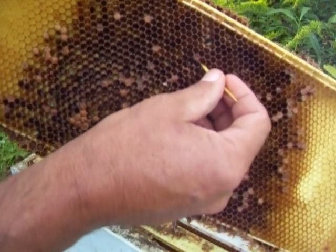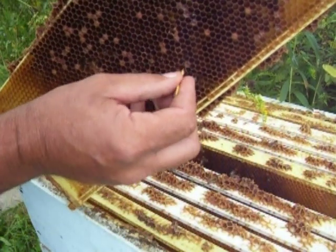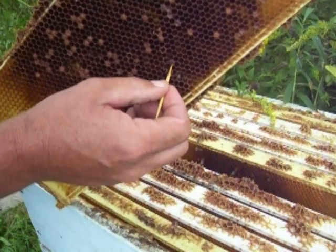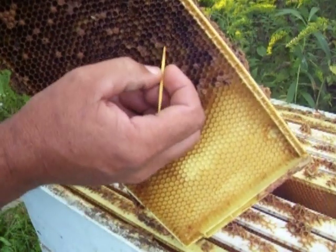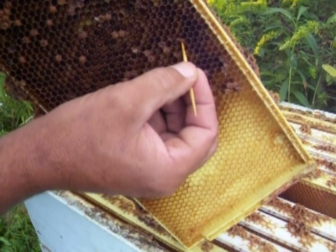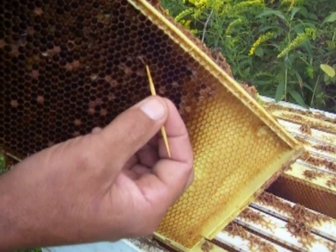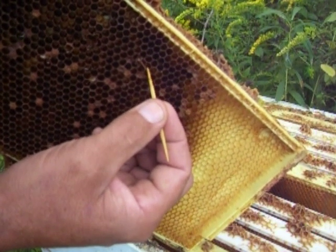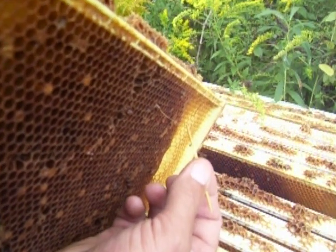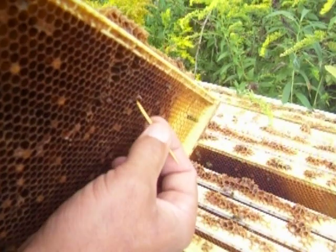I'll show you on these dark ones here. Stick a toothpick in, swirl it around a little bit. You can see that stringing — what they call roping. You can see that good there now. It's American foulbrood.